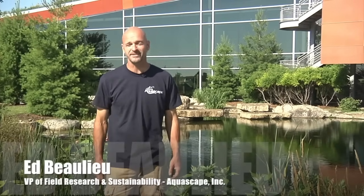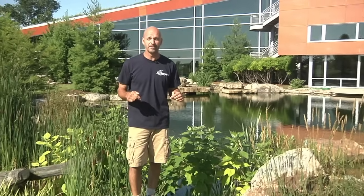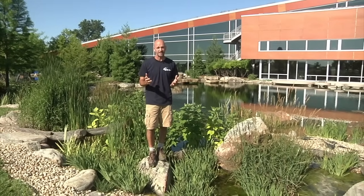Hey, good morning. Ed Ballew here with Aquascape, and I'm going to talk to you today about wetland filtration. I'm standing right in the middle of the wetland filter that we built on our signature water feature right here at Aqualand.